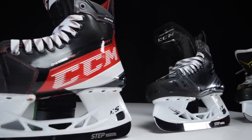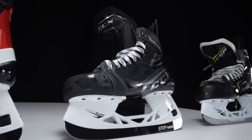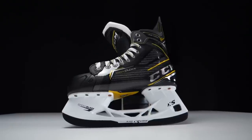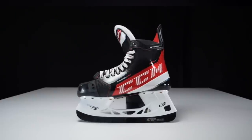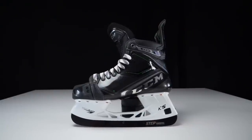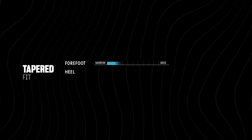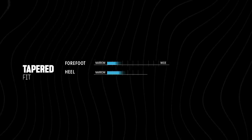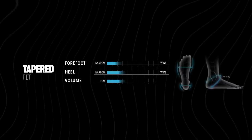There are three different fits available on the Jetspeed range and also the Ribcore range — three fits within each family. The first is the tapered fit. Looking at the forefoot, this could be described as narrow; the heel is also narrow; and the general volume inside the skate is low.